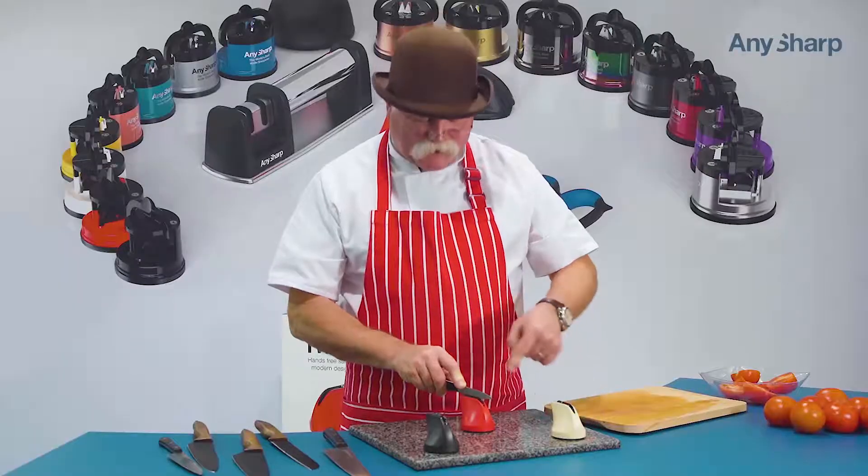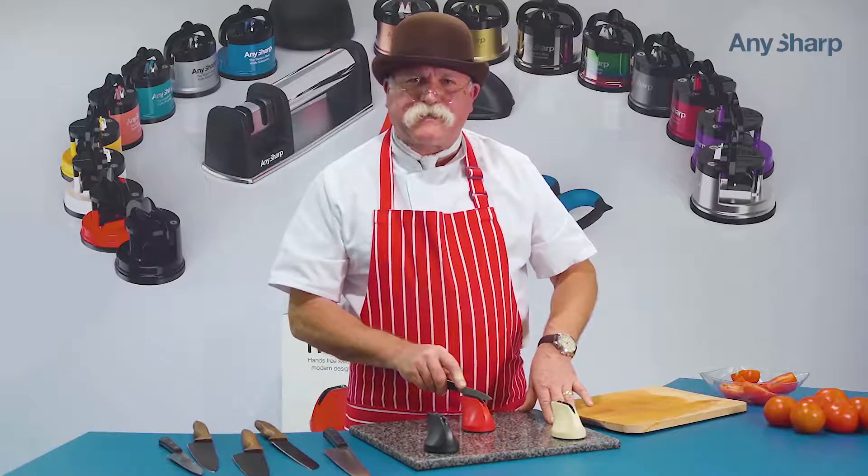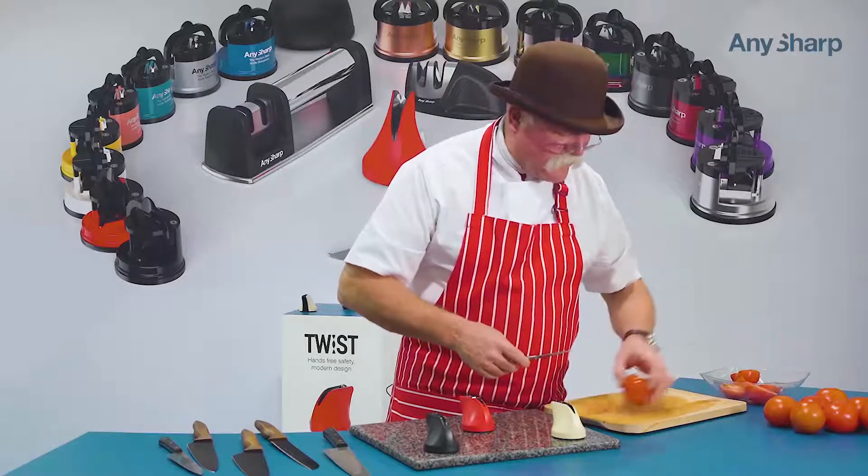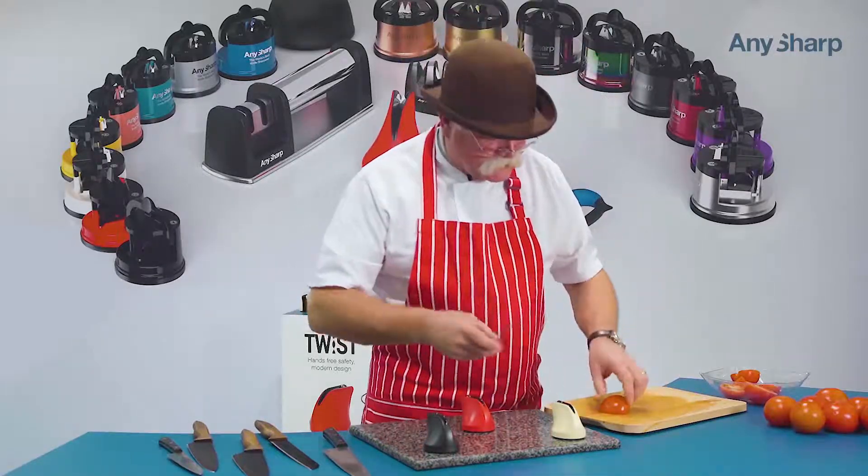By keeping the blade upright you're going to get the same angle on both sides at the same time. Do that five or six times, give it a clean and then give it a try. If it's not as sharp as you want, do it all over again.